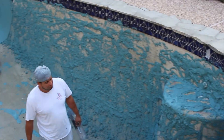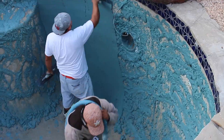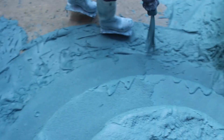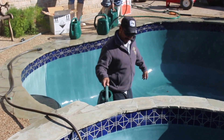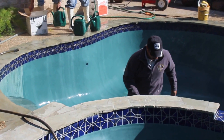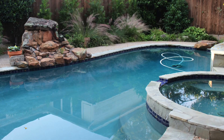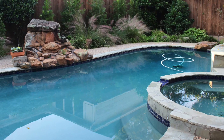They'll keep working and working. You can see just how thick that finish is that they're putting on. Here the surface has been applied and completed, just prior to filling the pool with water. Here's what the finished project looks like — quite an improvement over the old surface that had worn through.